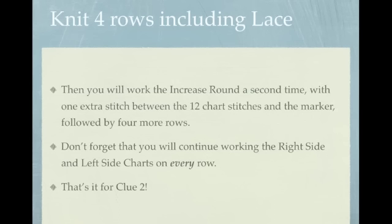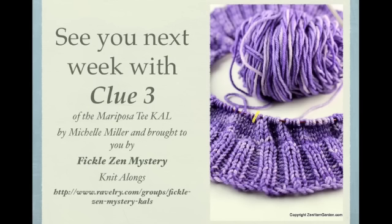Don't forget that you will continue working the right side and left side charts on every row. That's it for Clue 2. See you next week with Clue 3. Make sure you subscribe to this channel so you can stay up to date with the knit along.